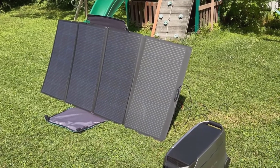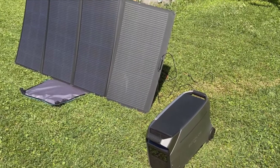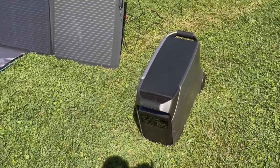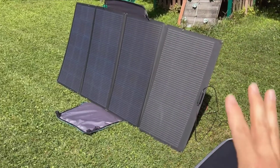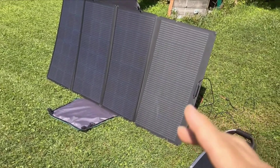Hey everyone, welcome to today's video where we dive into the Delta Pro 3 from EcoFlow paired with their 400W portable solar panel. If you're considering investing in this combo, you've come to the right place. I'll walk you through the setup process, demonstrate some of its features, and share my personal experiences to give you a good idea of what to expect.